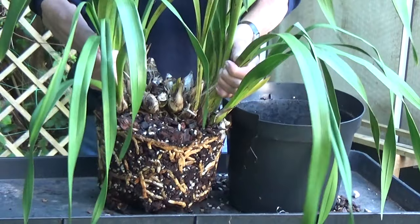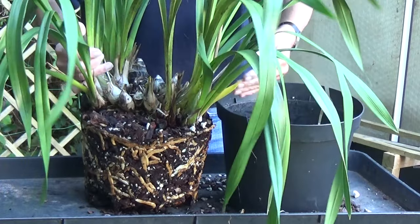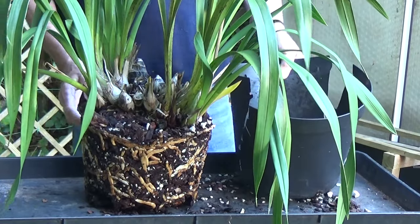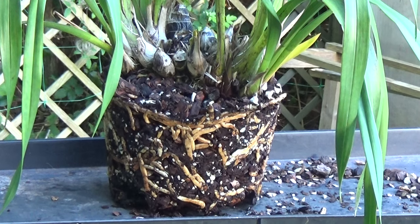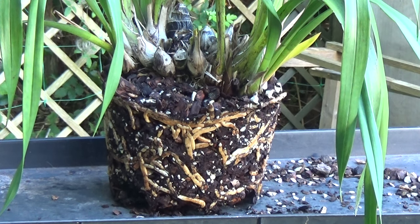There we are. Then we can cut through all this. Now there you can see the root system on this. And as you can see, even from this distance I can see that the bark is all rotted down. So I'll just have to clean this up and see what we're like afterwards.